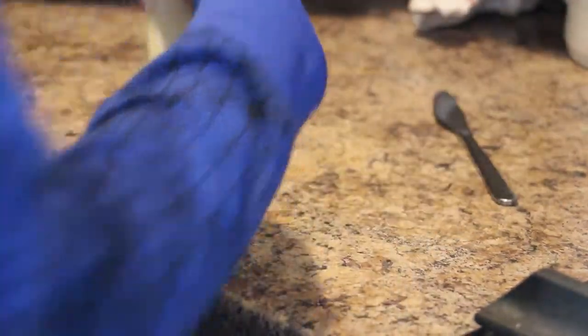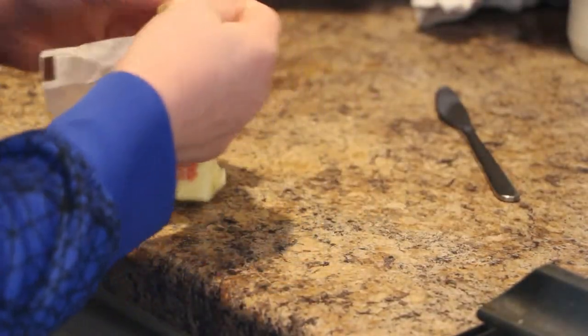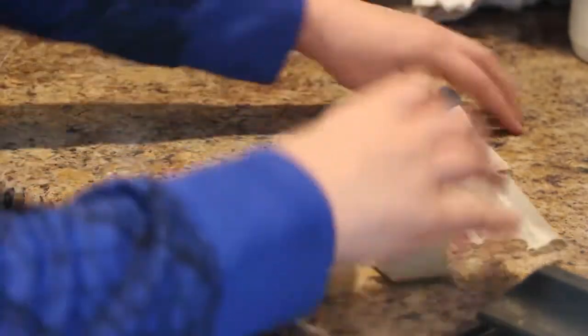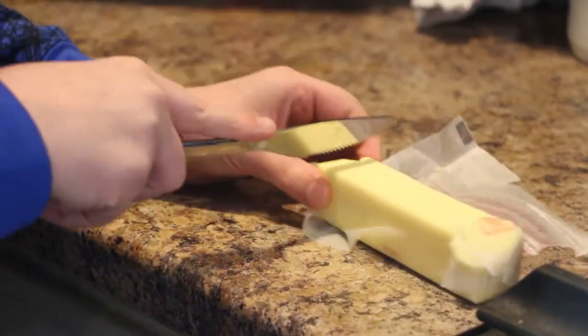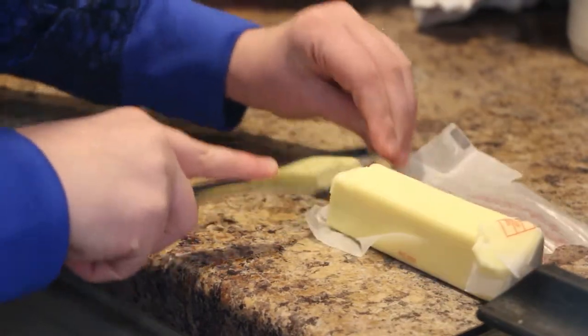Step one is very simple. Open your butter. Then you'll want to cut some off of it. Too much. Too little.